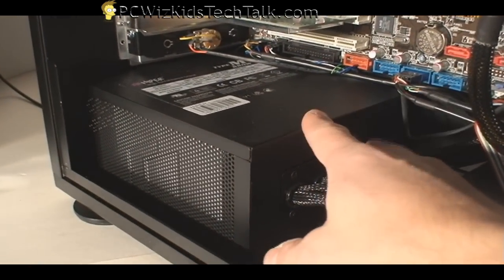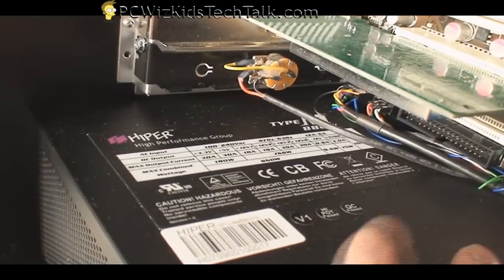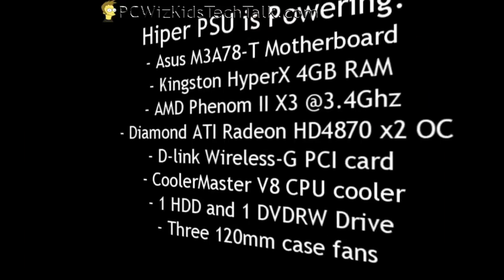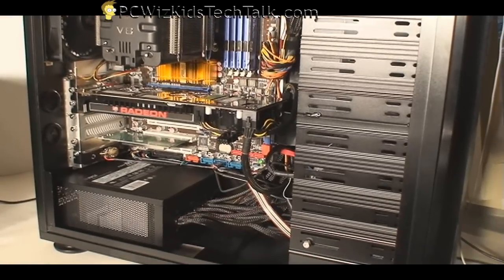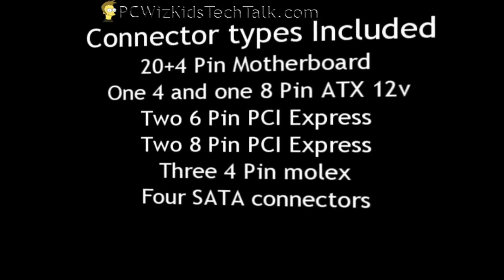Now let's look at another angle with some hardware already installed. It's going to power quite a bit of cool components. You can see on top the wireless PCI card. Looking at the rest of the system specs, I've reviewed all of these components individually in my previous videos — we've got the Asus board, RAM from Kingston, the AMD Phenom overclocked, the ATI Radeon overclocked, the V8 cooler, a hard drive, a DVD rewritable drive, and three case fans. So it's powering a generous amount of quality hardware, and it's giving a nice, regulated, consistent amount of energy on idle and under full load.